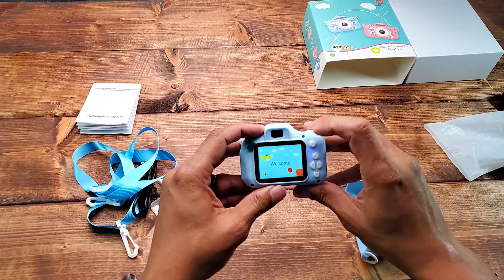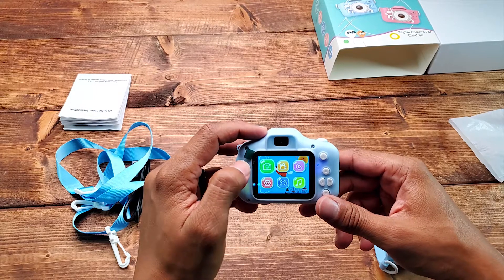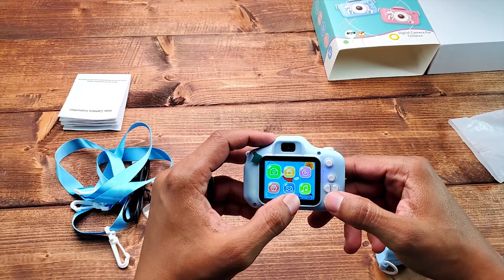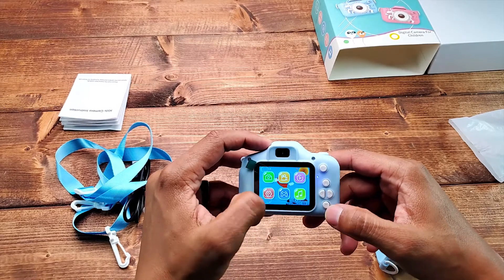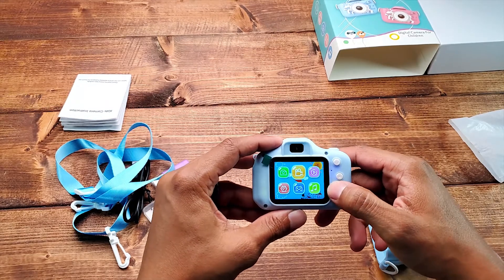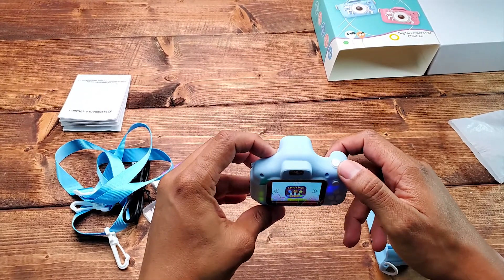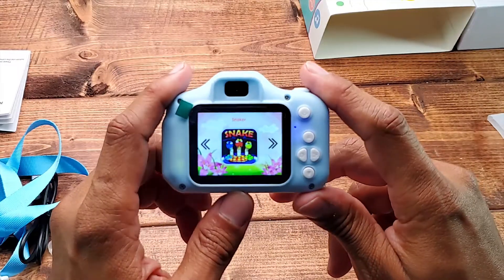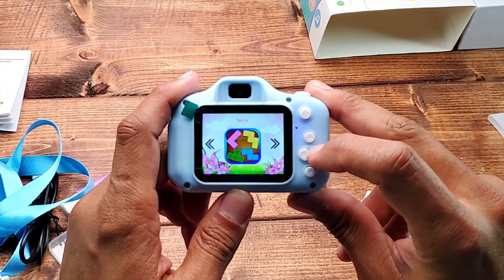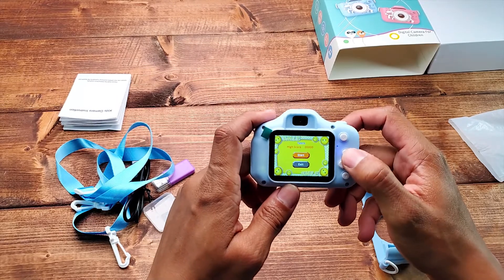Let's turn it on. The first option is your picture mode. It does have games — it says three classic games. It's not a touchscreen, so to navigate the menu you go left and right, and hit OK by pressing the snapshot button. You have Snaker, Pushbox, and Tetris. It even has the Tetris song!